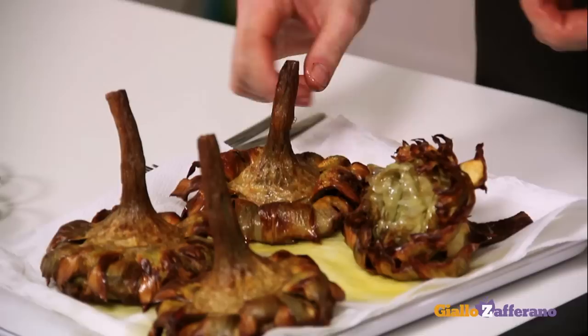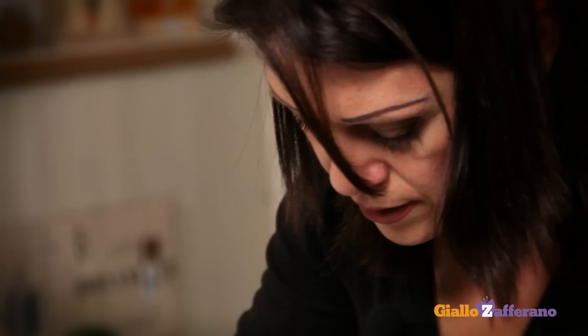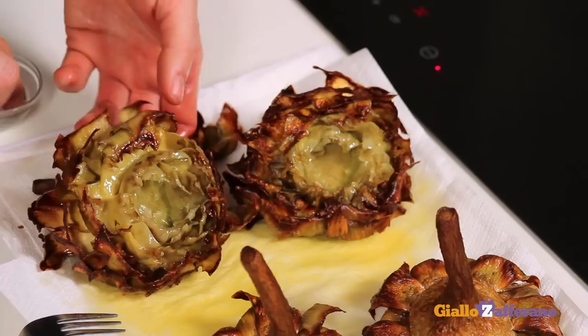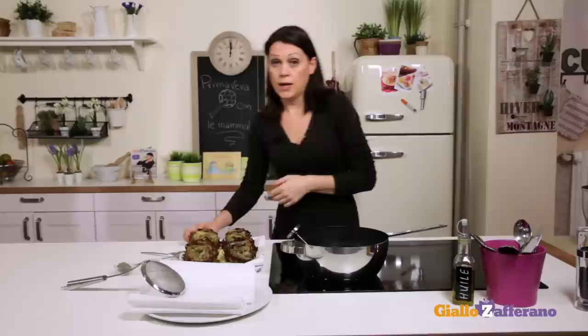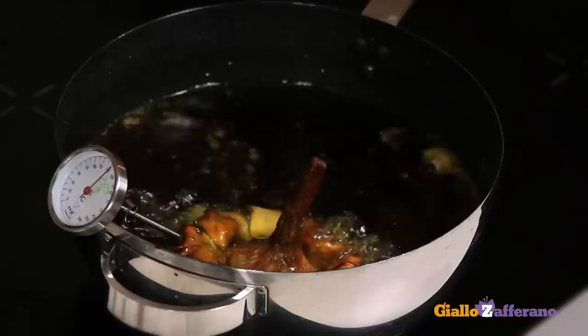Take the cooled artichokes and pull the leaves apart to expose the centre. As you can see, this artichoke variety has no thorns and no hairy choke — otherwise they should be removed during preparation. Now season the inside with salt and pepper. Then deep fry again for a couple of minutes to make them more crispy. At this step, some people sprinkle the artichokes with white wine or water.